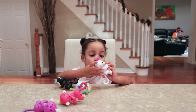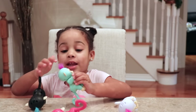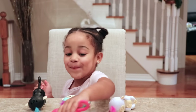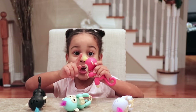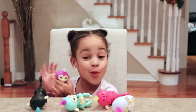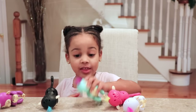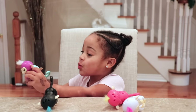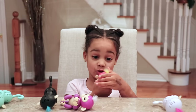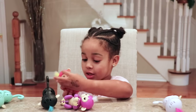Callie, you're going to tell us which ones have what color hair. The black one has blue. The blue one has purple. The white one has pink. The pink one has yellow. The purple one has white. So they all have different color hair, Callie? Yeah. This one is supposed to go on this one, and this one is supposed to go on this one.